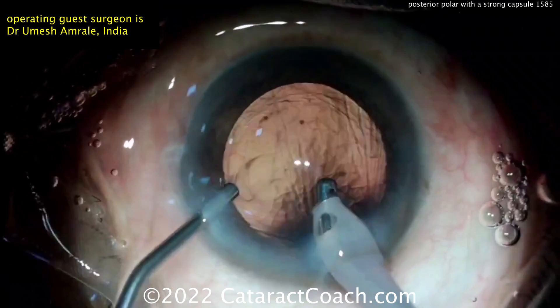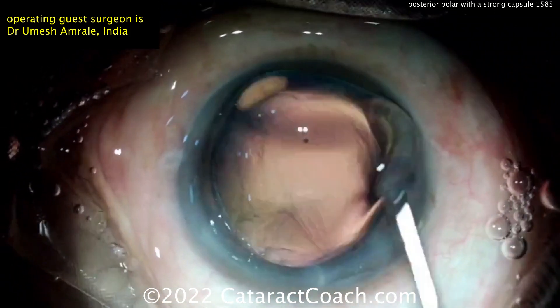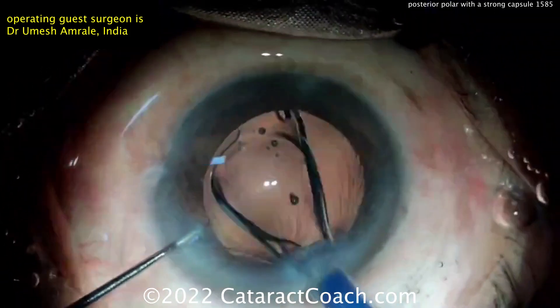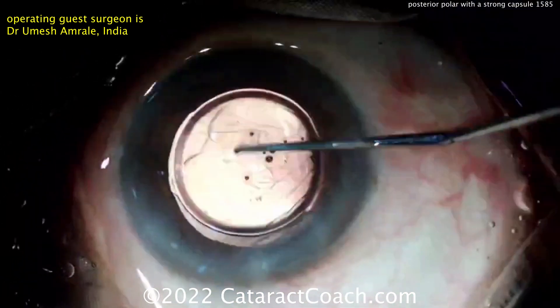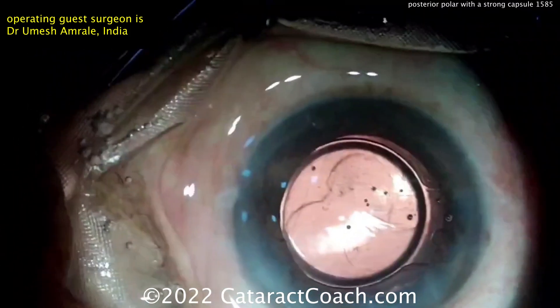I like the I/A probe still in the eye — fill the bag, don't let the eye collapse. Smart move. Here comes the lens being placed nicely in the capsule bag, nice and gentle, and that goes in. That's a beautiful outcome here.